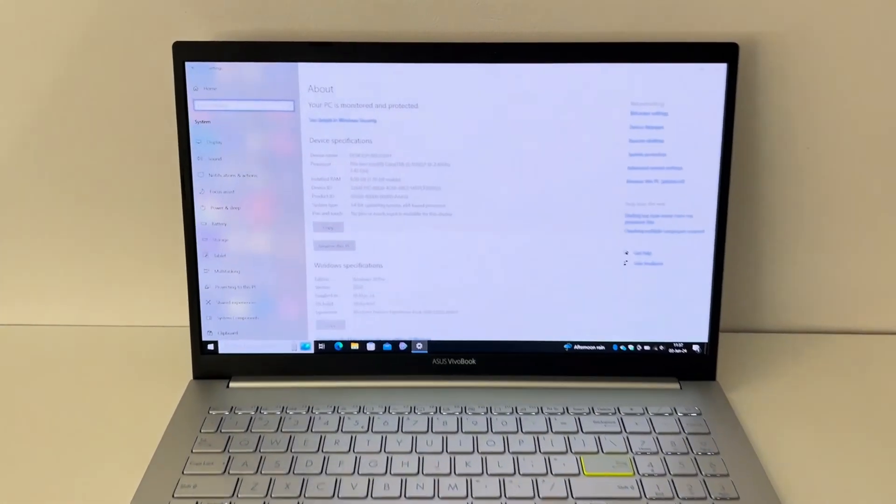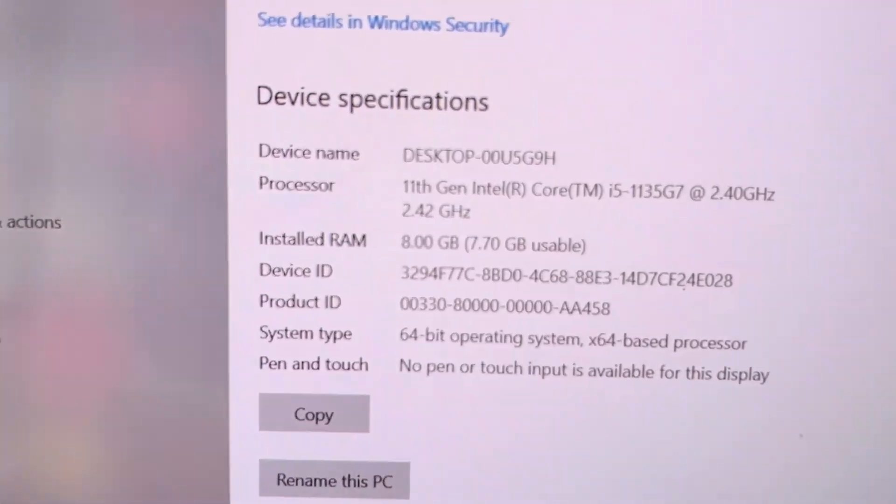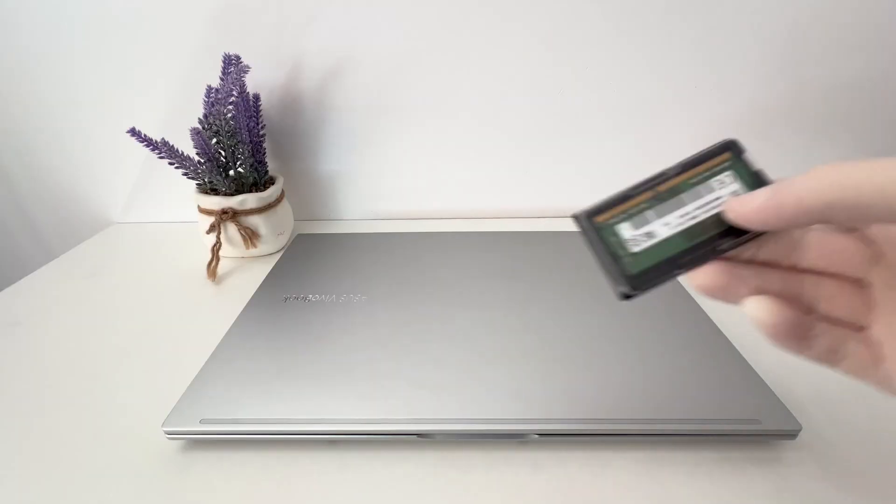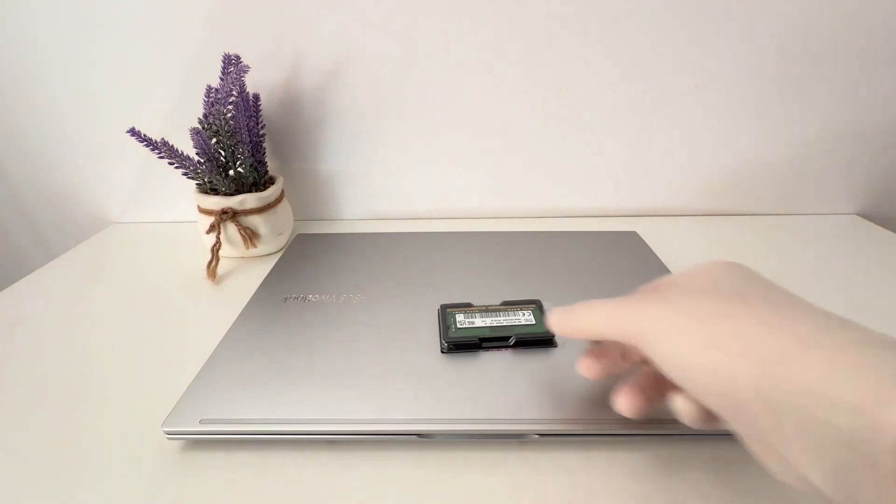But there is a small problem. The RAM memory that it comes with from the factory is only 8GB and it's not enough for me. So I decided to do an upgrade. Stay with me and I'll show you how easy it is.